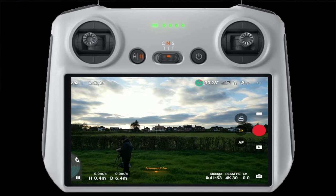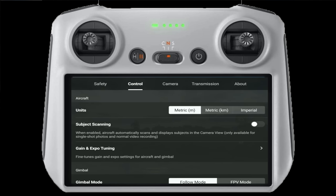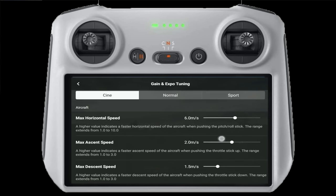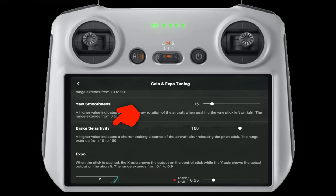Let's have a look into the expo settings - three dots, going to Control, Gain and Expo Tuning, and there we have all these new settings. I'm just going to put it into City mode. The one I'm talking about is this one just here - the Brake Sensitivity. We'll put it right up at the moment.